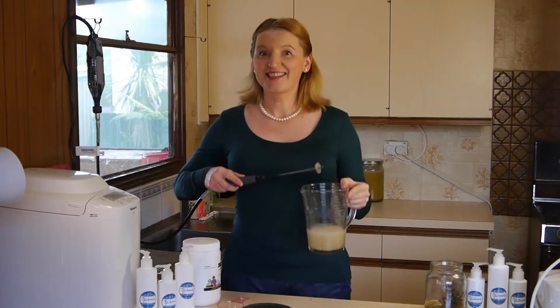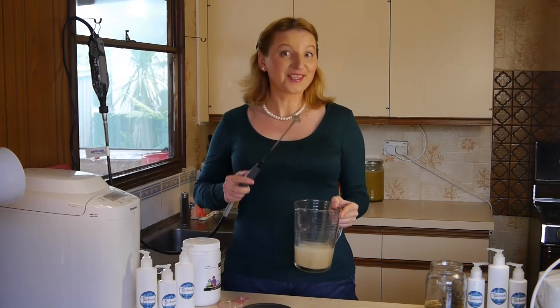You see? It's easy. The secret is a very good mixer.